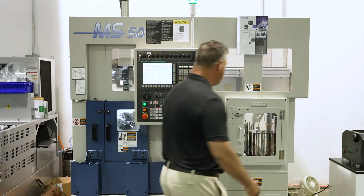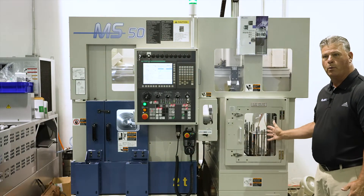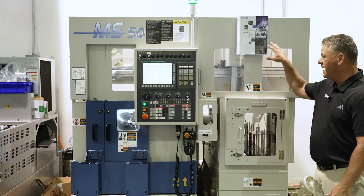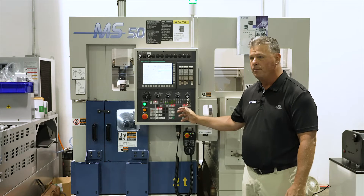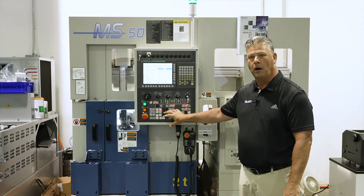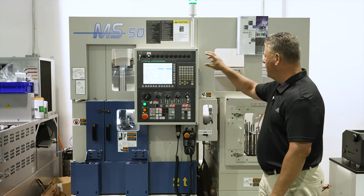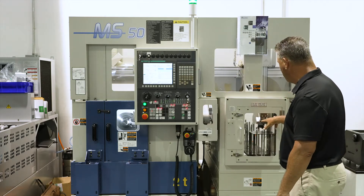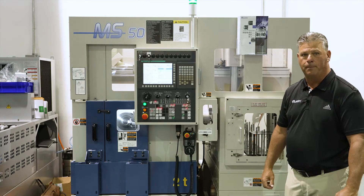For instance, we go from our feeder table over here where we load raw material. The gantry picks it up. It's a three axis gantry with the swivel. It comes in, it removes the part and adds another part. Our load and unload time is about seven seconds on this machine. Then it takes the part back and drops it off onto the feeder table for you to load and unload parts.